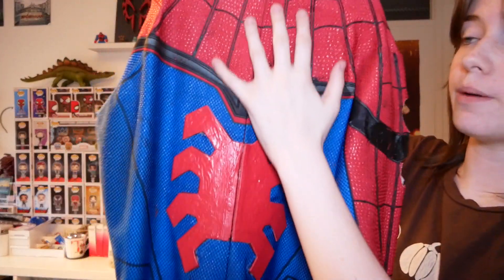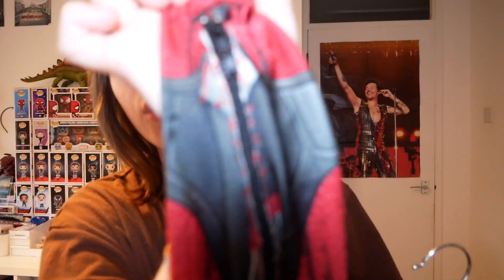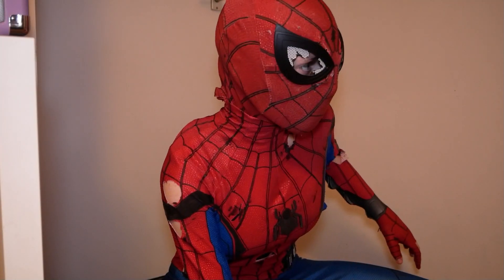This suit has a straight back zip, not a U-shaped zip, and it also has forearm zips. However, it did not come with those — I had to add those in myself. So if you plan to purchase this suit, you will not get forearm zippers. This suit has no soles or anything, just normal feet on it, because when you're buying a spandex suit from AliExpress, eBay, or Amazon, you can't get shoes with it because it's cheap.